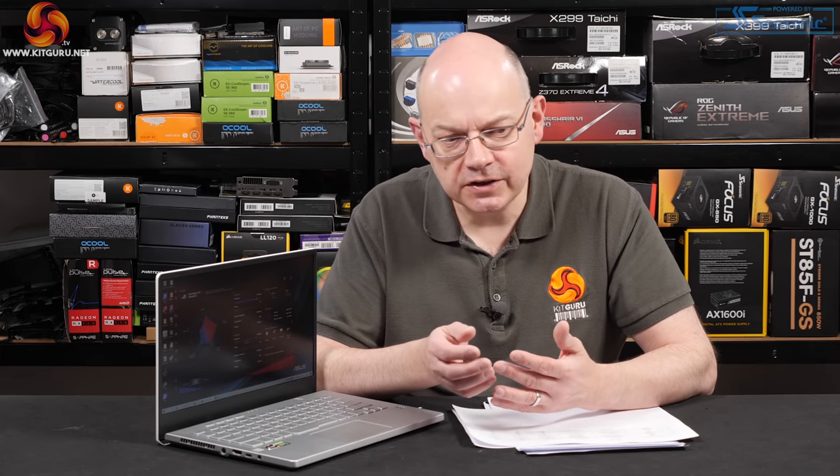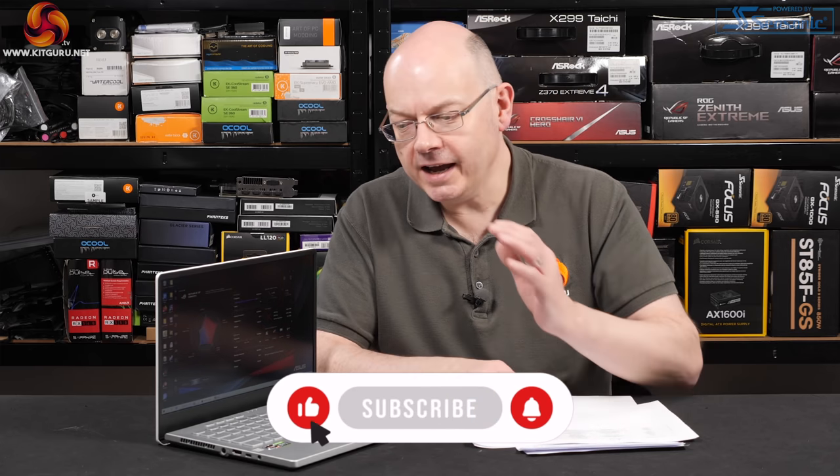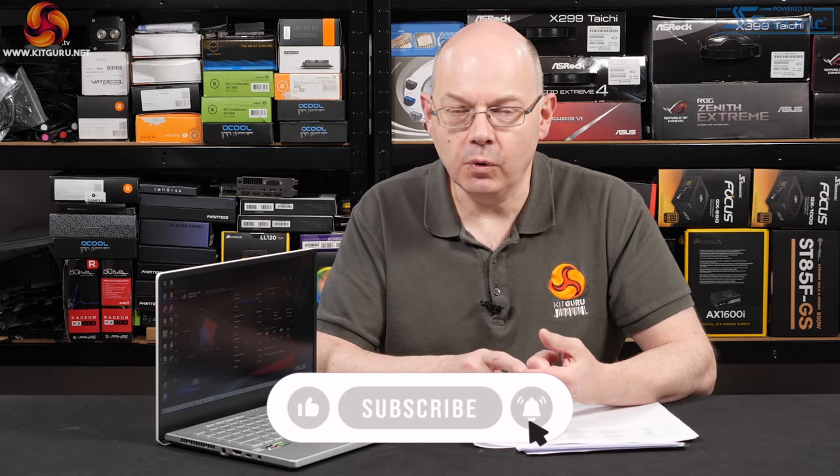The HS suffix part: as Luke explains, Ryzen 4000 is a 45-watt part, but the HS suffix means 35 watts. ASUS claims it's a special version of the processor, but we're fairly clear it's a binned part — the idea being it performs pretty much the same as the standard 45-watt part while saving power. The easiest thing is to simply show the 4900HS in action.